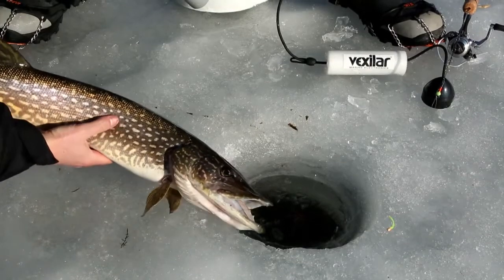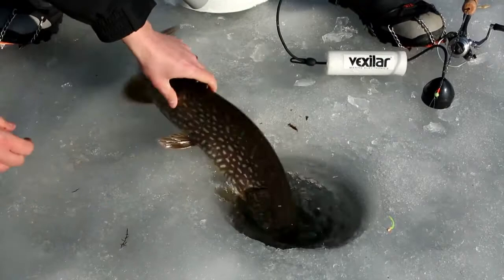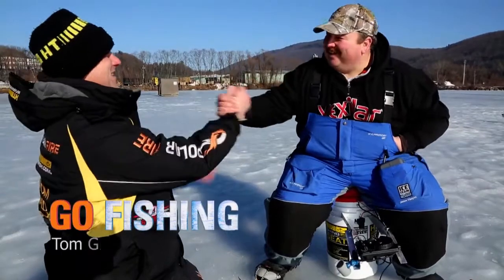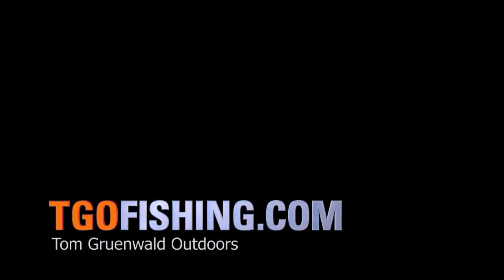I'll let this one go. Come on, girl. Gotta go down the hole. There — you're supposed to go down the hole, fish. Nice fish, Jamie. Thanks, Tom. You're watching TGO, Tom Gruenwald Outdoors.